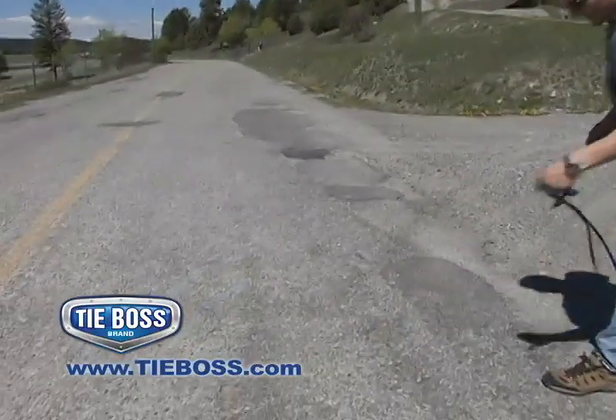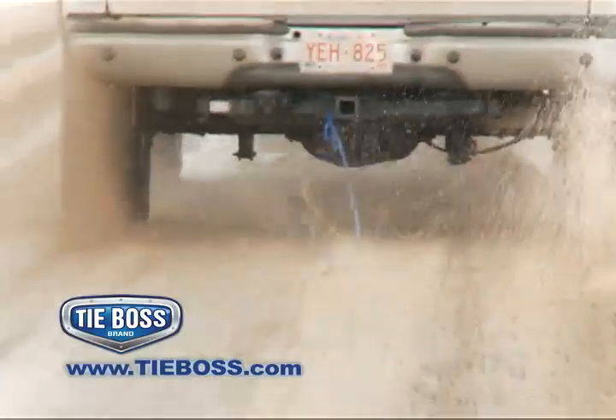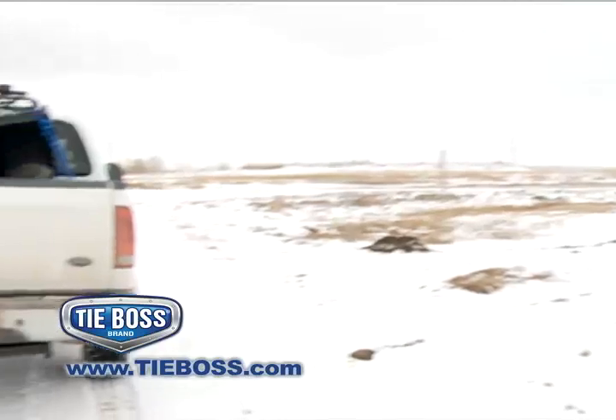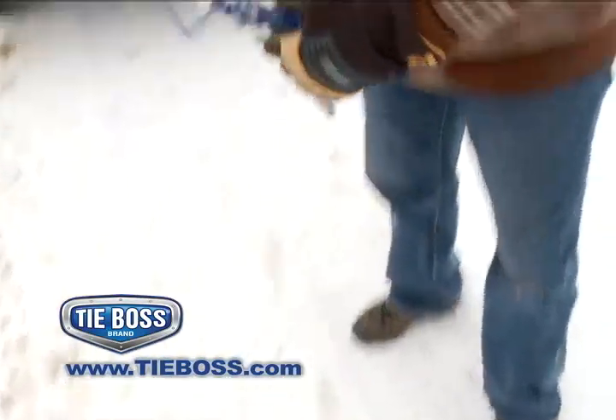TieBoss can even withstand a direct blow on a paved road without being seriously damaged. No other tie-down can handle winter conditions like TieBoss. TieBoss is unaffected by cold, salt, moisture or road grit that would destroy any other tie-down.